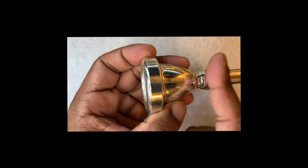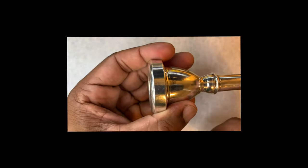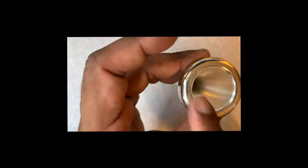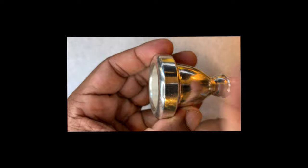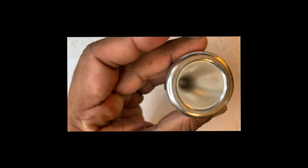So we have the shank, the throat, the rim, and the cup. Say it with me: shank, throat, rim, and cup. Very important that you do not touch the throat. That is the tuba mouthpiece — shank, throat, rim, and cup.